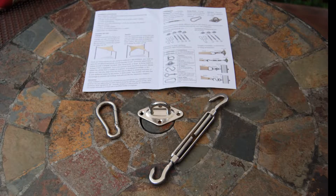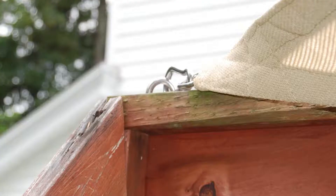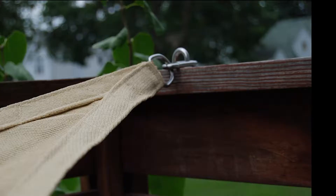The stainless steel hardware mounting kit is not included. The kit includes turnbuckles, pad eyes, and carabiner clips.